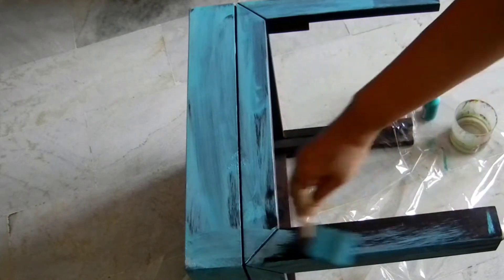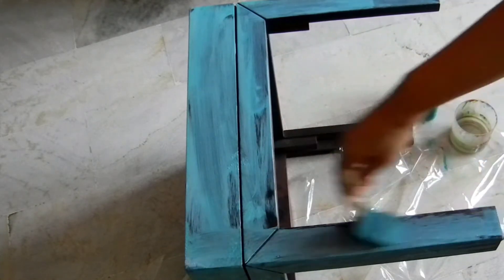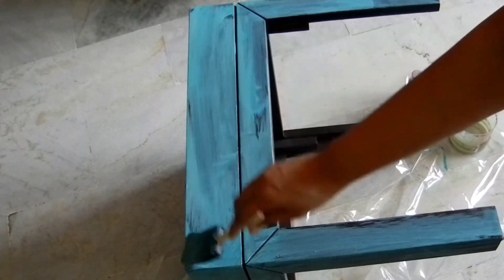Just keep going until you are happy with the results. Also hang in there to see how I style the table at the end.